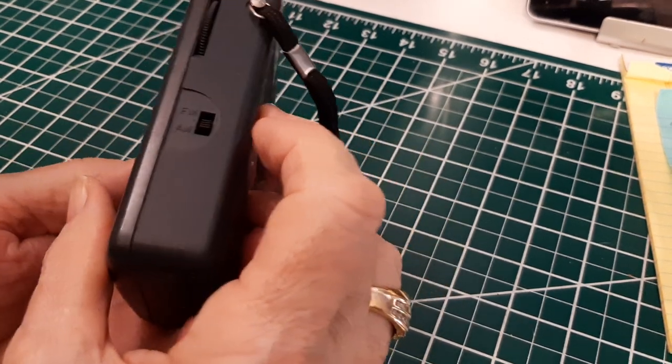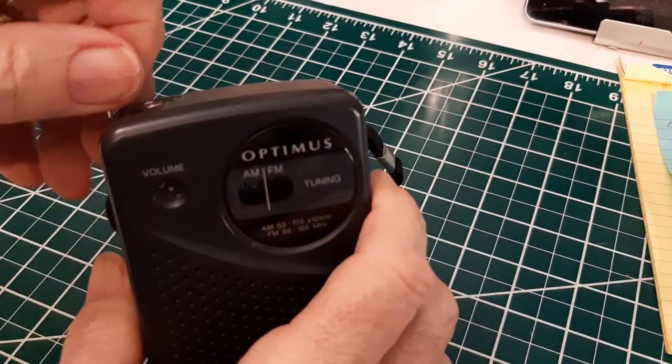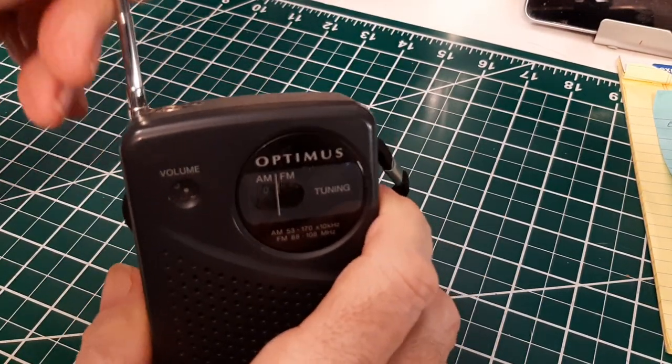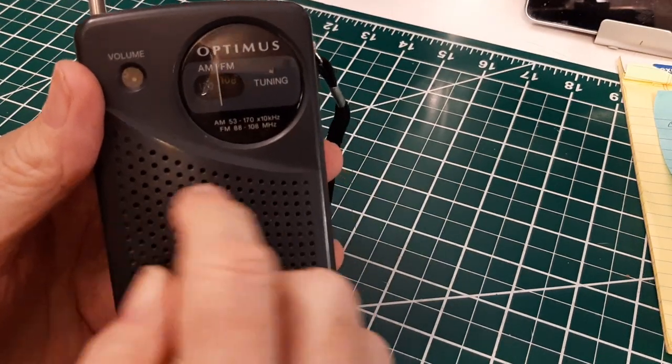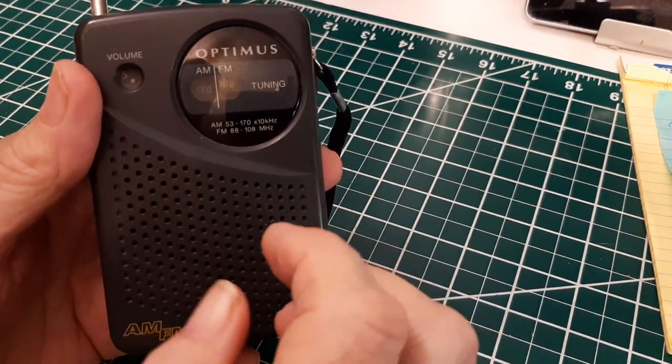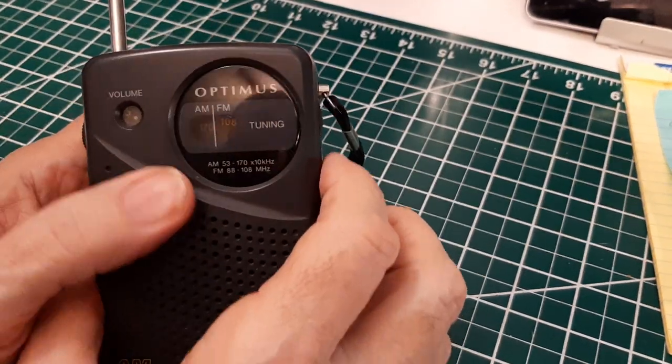That's the end of the AM band, so we'll switch to FM. Now on FM, so we'll extend the antenna. He said the built-in ferrite antenna for medium wave was pretty small. Okay, let's go back down the band.